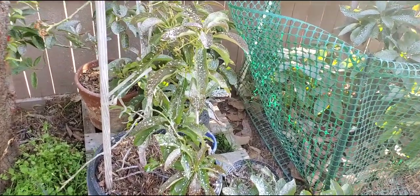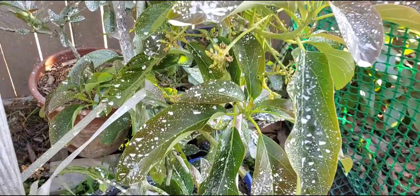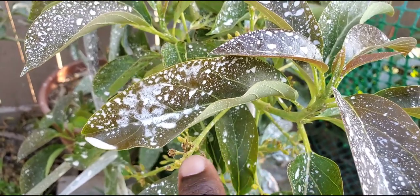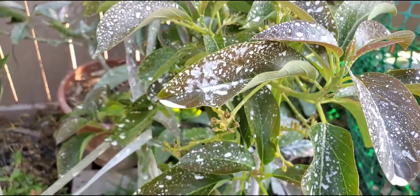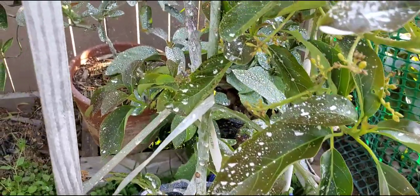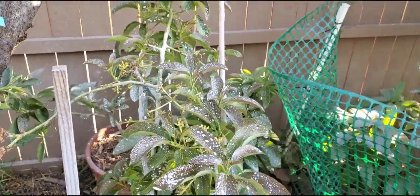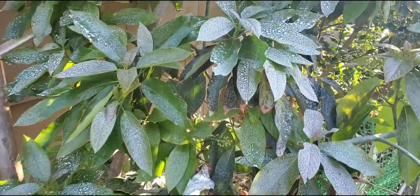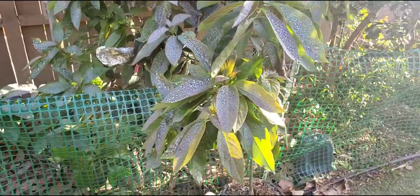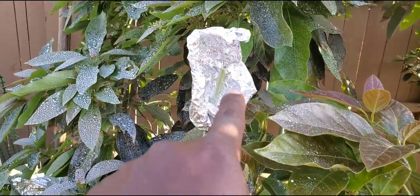How are you doing YouTube? Happy Saturday. As I zoom in on this reed here, you'll notice a white substance on my leaves, on the trunk, and all the fruit. Same here for the Bacon, the Brazilian seedling, and the queen graft.